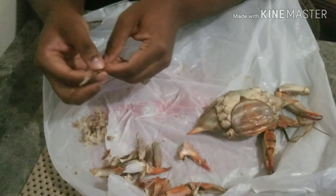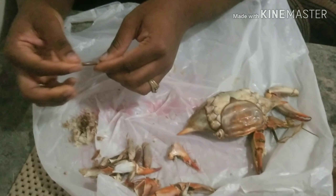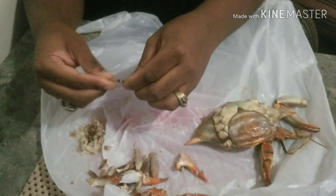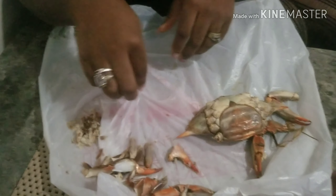You see all that meat? My daughter's holding the camera and I'm telling her just to get my hands because I think it's better if you just get my hands and I talk you through it.